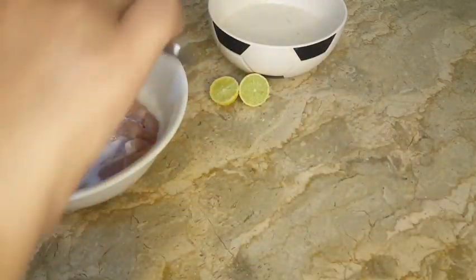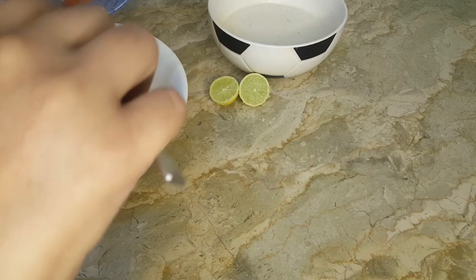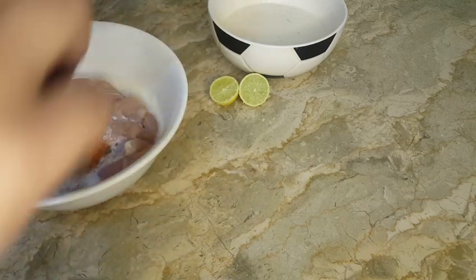Now the spices will be added to the chicken: black pepper, white pepper, garam masala, salt, coriander powder, and red chili powder.